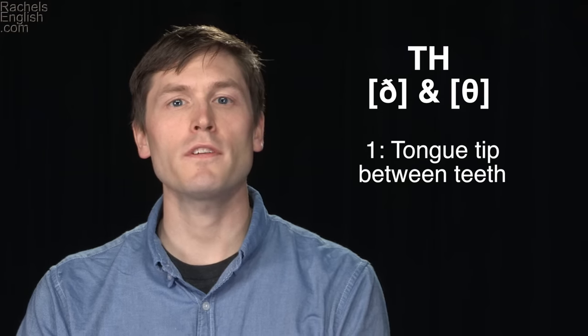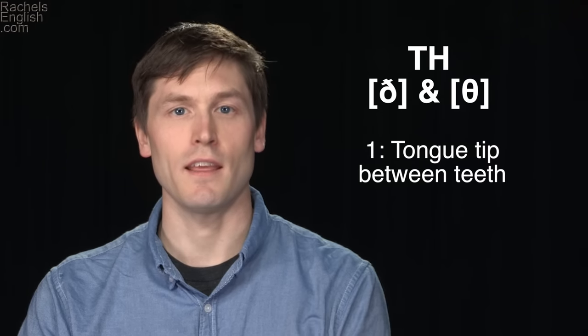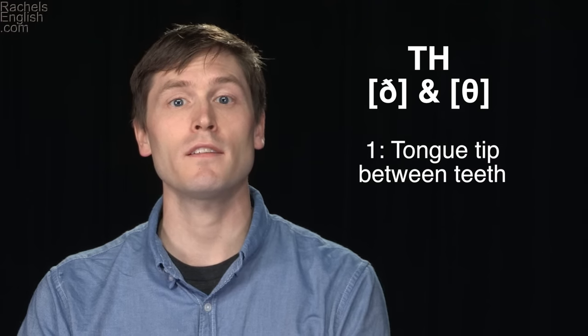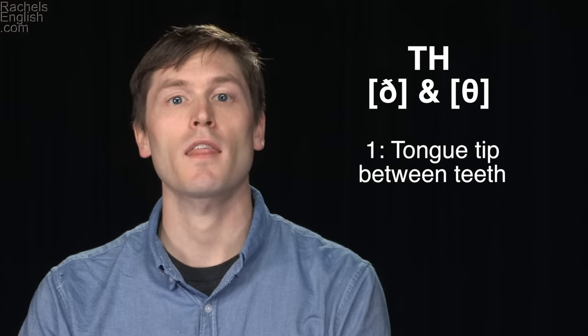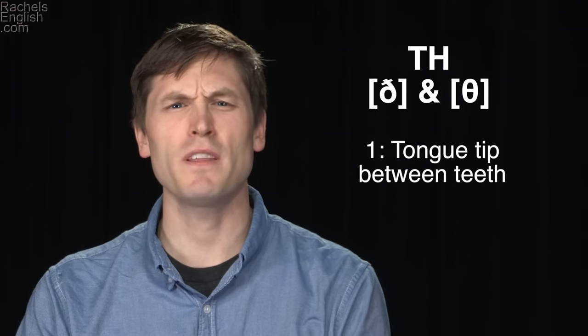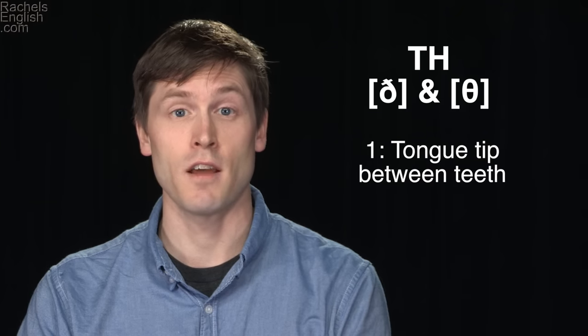Here are a few tips to help with your TH sound. First off, you want the tip of your tongue to be between the teeth. You don't need to bite the tongue — you can just gently rest the tongue between the teeth. You also don't need to push a lot of the tongue out. It can just be the very tip of the tongue; that's enough.